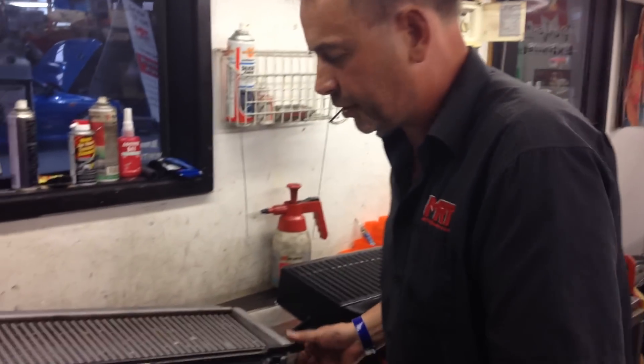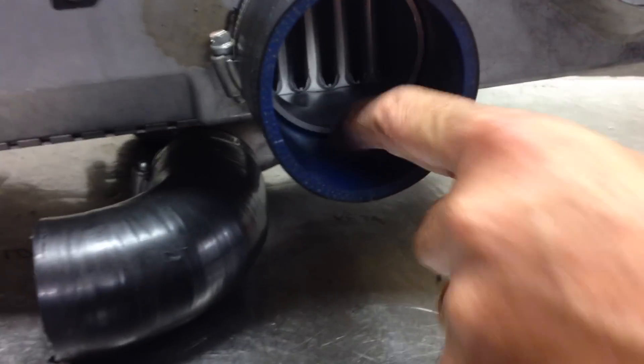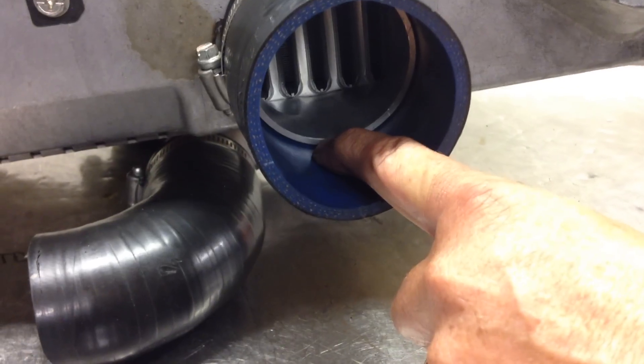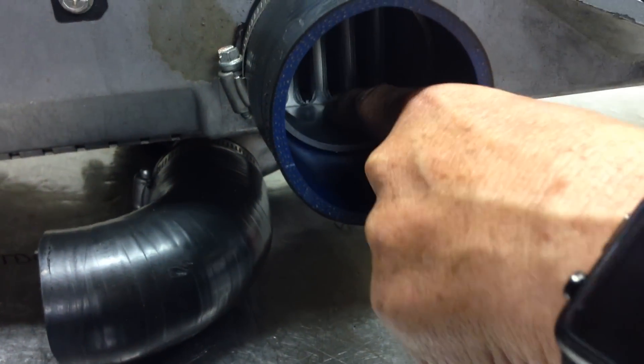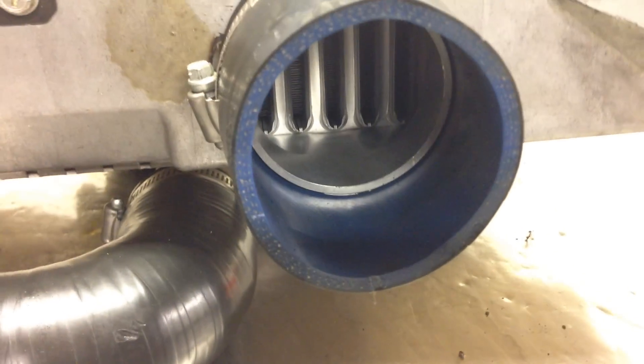One thing I do want to touch on that a lot of people don't know: see down the bottom inside there where the silicon hose is bolted to the outlet — you'll notice the bottom of the tank is directly level with the bottom of the intercooler.